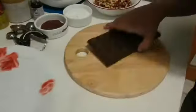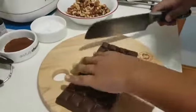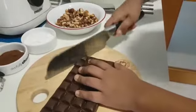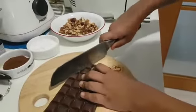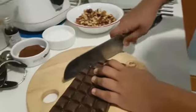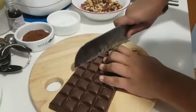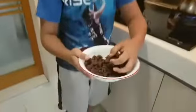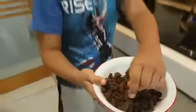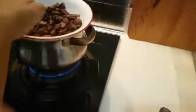The first step is we take the chocolate bar and cut it into smaller pieces. Now it is cutting into small pieces. Next step, we have to double boil the chocolate with half cup of honey.